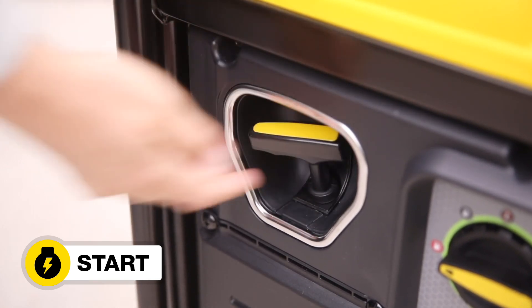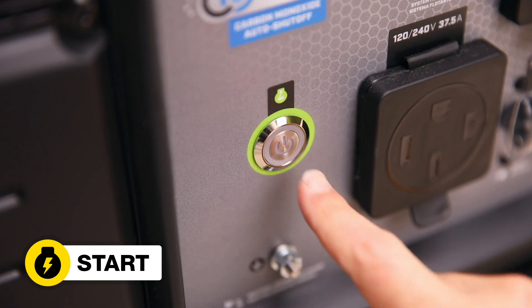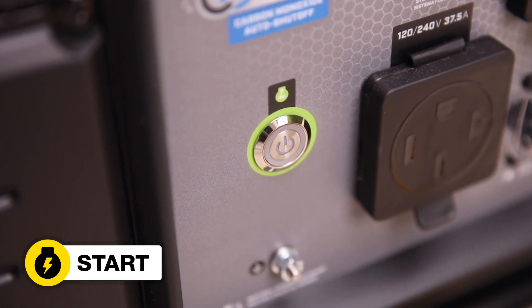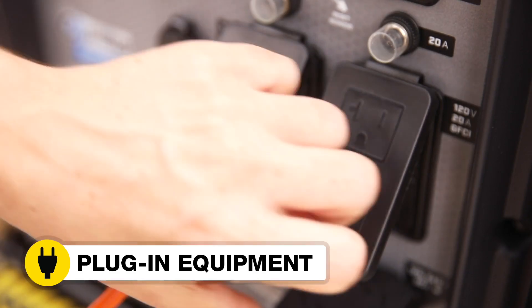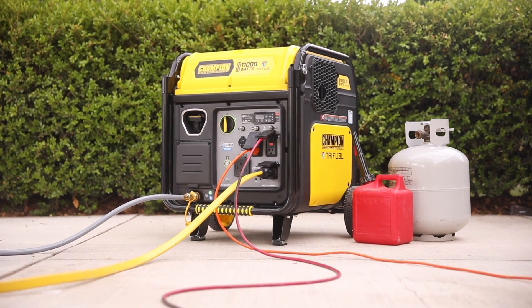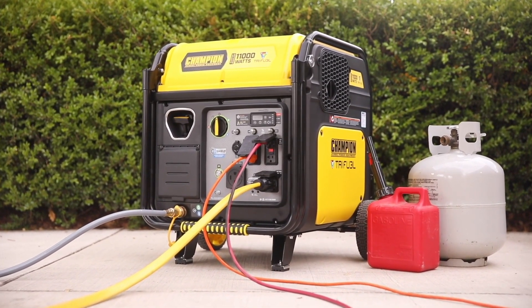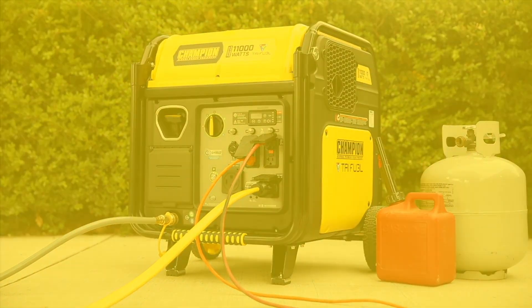Start the inverter manually, electrically using the push-button start, or from up to 80 feet away using the wireless remote, and plug in your desired equipment. Champion's 11,000-watt tri-fuel wireless remote start portable inverter — your perfect choice for dependable power and peace of mind.